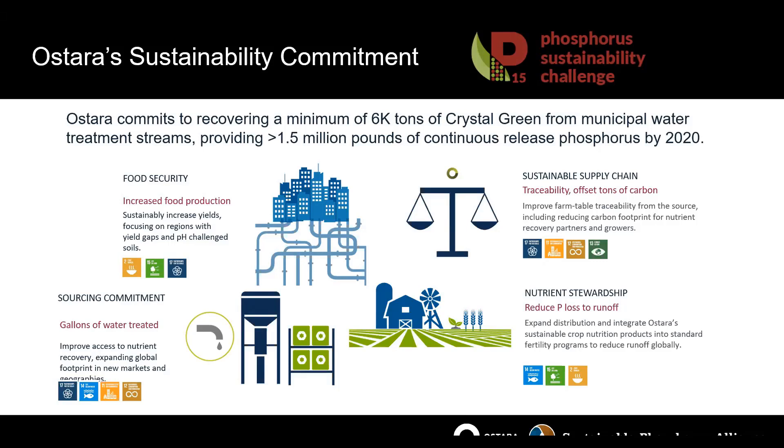Thanks, Molly — that was a great presentation. I should note that you guys were one of our founding partners. Not only were you one of the first to join the Phosphorus Sustainability Challenge, but you're also a founding partner and we certainly thank you for that. Molly, if you could stop sharing your screen, I can take over the presentation on my end and we can go to the Q&A.